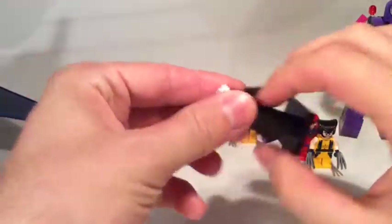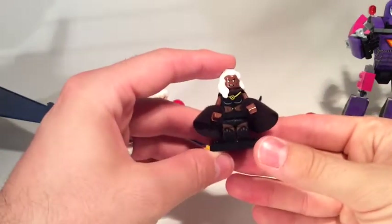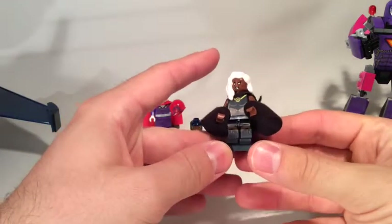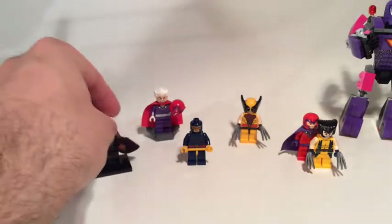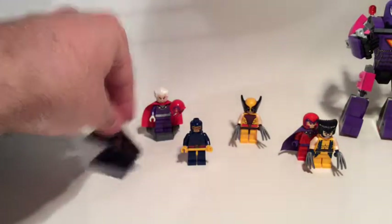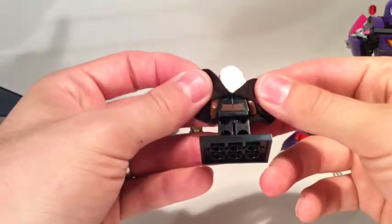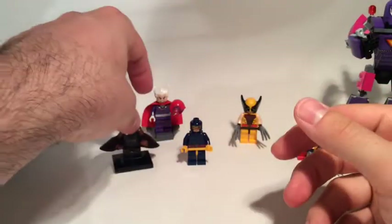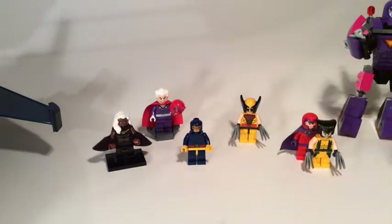Lots of detail, and I think my favourite is definitely the angry face. Weird kind of skinny body outfit — I guess it's her look from the comic books. There is a bit of back printing, not a huge amount, just the back of her top, which is quite common now for most figures in these sorts of sets.